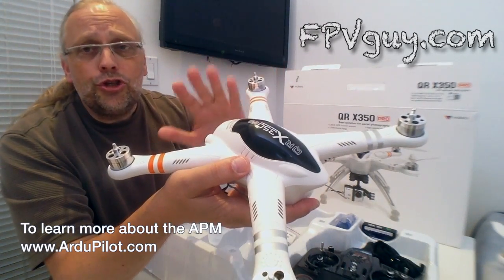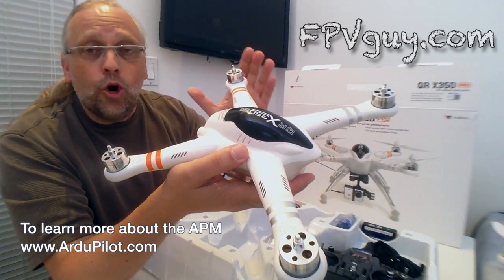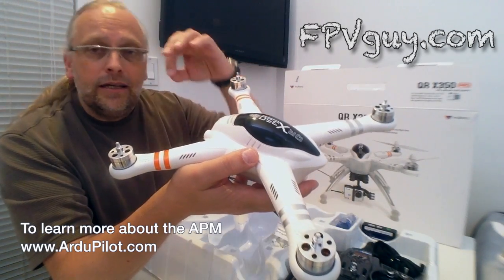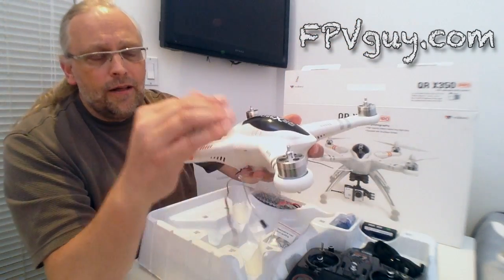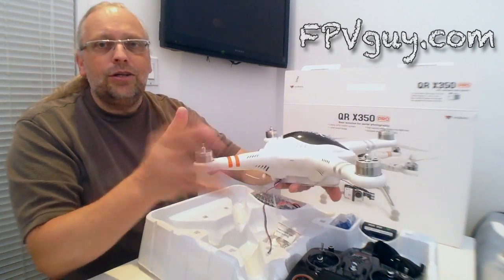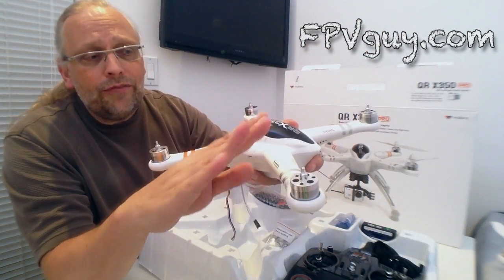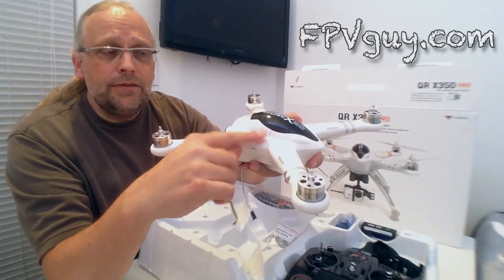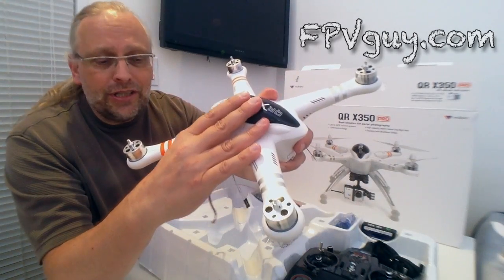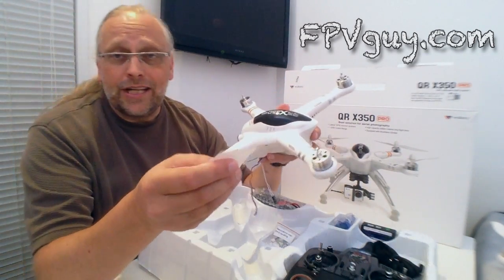Walkera is the first company I'm aware of among high-volume mainstream suppliers that has chosen to use APM flight controllers for their quads. APM is an open-source, high-quality flight controller, and APM allows you to do waypoint flying — you can load 20 to 50 waypoints into this, put it out, hit go, it's going to take off, fly its path, and come back and land. This is way more advanced than what we're going to talk about today, but that's what happens when you put an advanced controller in here.